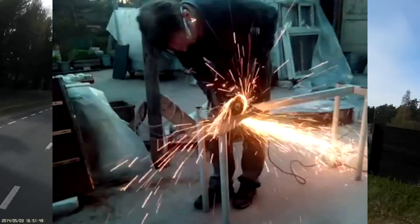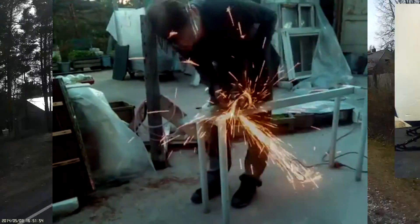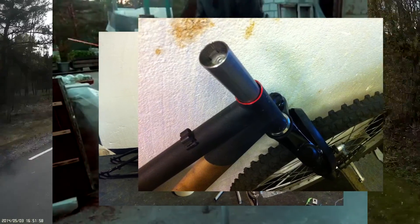As I was using a donor from another century, the fork size was all wrong — very wrong — and required extending.